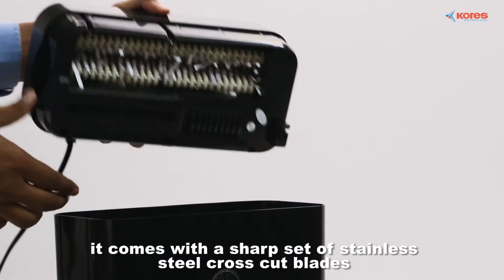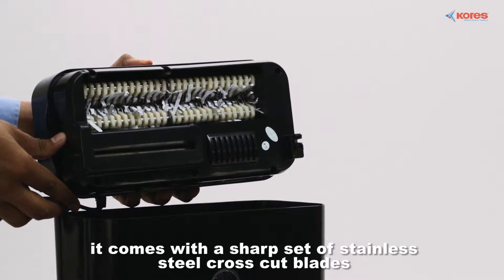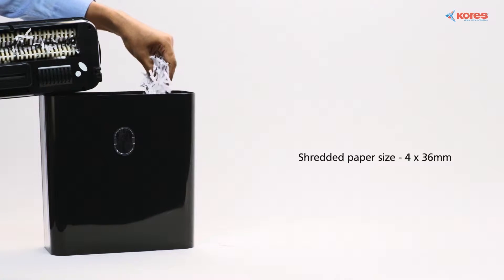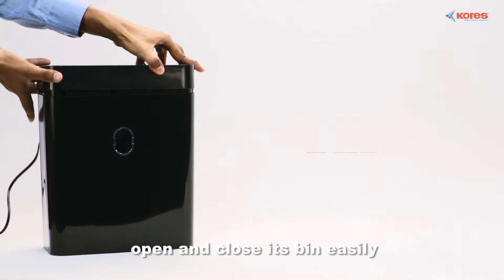A sharp set of stainless steel crosscut blades make for efficient paper shredding. Its bin can be opened and closed with ease.